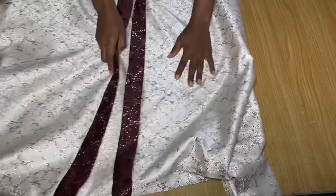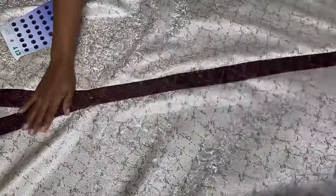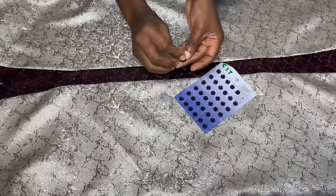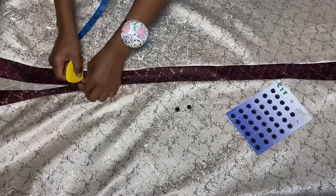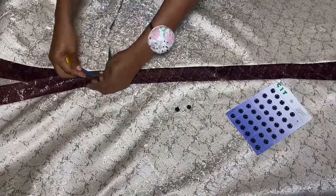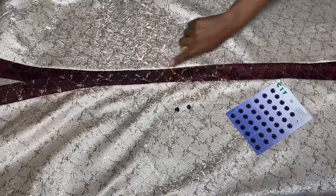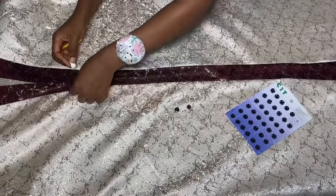Now I'm going to mark the areas where I'll be placing the press buttons. Arrange the neckline very well, make sure one side is no longer than the other, then pin everything in place. I'm using slip buttons — also called press buttons. I make my first mark where the V-neck starts, and mark it on the other side as well. From this first point, I measured 4.5 inches down and marked it, then continued marking every 4.5 inches. I switched to white chalk to continue marking all the areas for the press buttons.